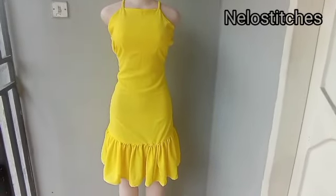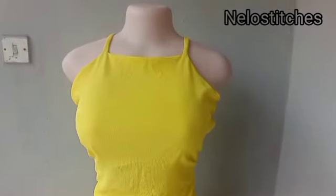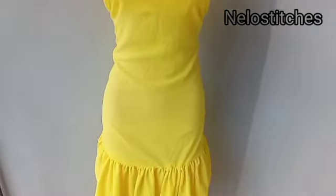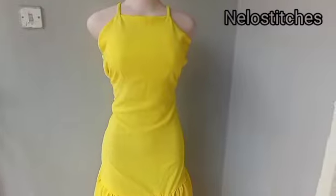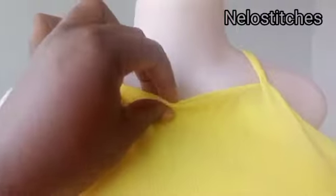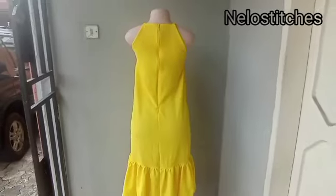Hey guys, welcome back to my channel. Today we're making this lovely dress you've seen on the mannequin. It's not the size of the mannequin — I just used paint to hold it down to show you how it's going to look on you. If you're new to my channel, please hit the subscribe button below, turn on the notification bell, and like and share this video.